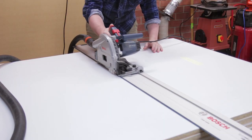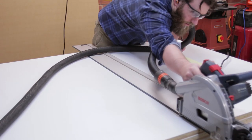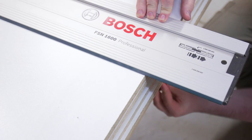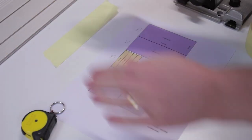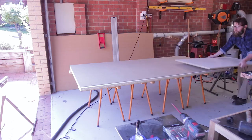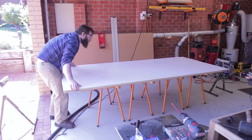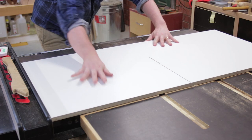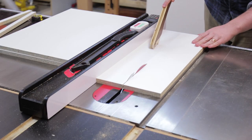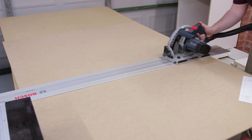For each cut, first I need a scoring cut about three millimeters deep — this helps prevent chip-out on the melamine. Then I do a full cut through the sheet. Note that I have a sheet of MDF underneath acting as a buffer between the sheets of melamine. With melamine it's important to clamp the tracks down. Things are broken down according to the cut list and I like to label each piece as I make the cut. Once the sheets were broken down into more manageable chunks I cut them further at the table saw, grouping all the same size dimensions so I didn't need to reset the fence. If you don't have a table saw, a circular saw and track will still work — it will just take longer. Finally I ripped down the buffer pieces of MDF to use for the cabinet backs.